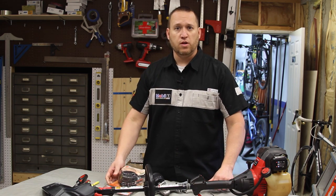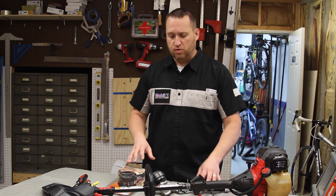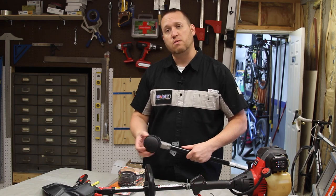So what we're going to show you here today is how to not only repair the string trimmer, but also to modify it so that it works with the bump head.